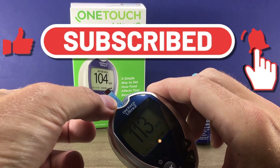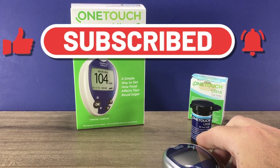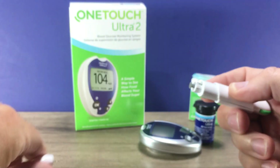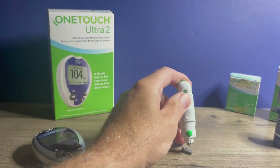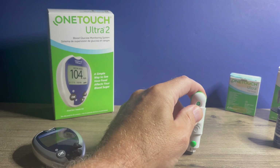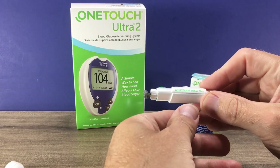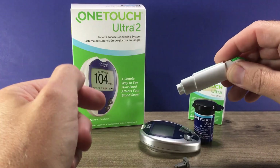We can remove that test strip and dispose of it. Now we want to remove our lancet from the lancet device. Twist off that top, and we just jab that lancet into the piece of plastic we removed. Then all we have to do is slide this forward and that will eject the lancet.